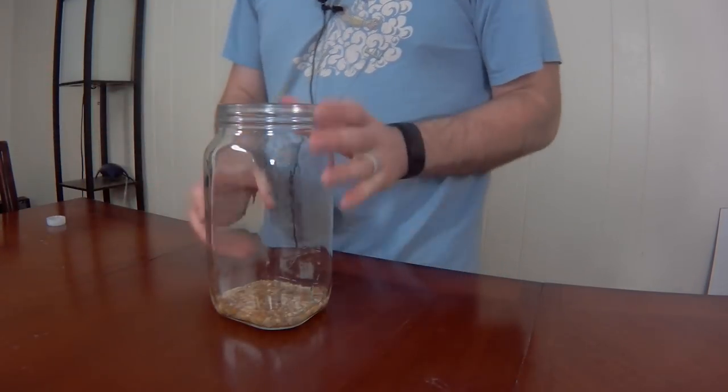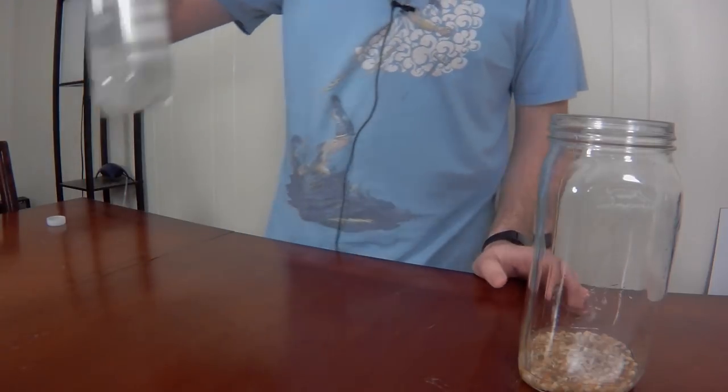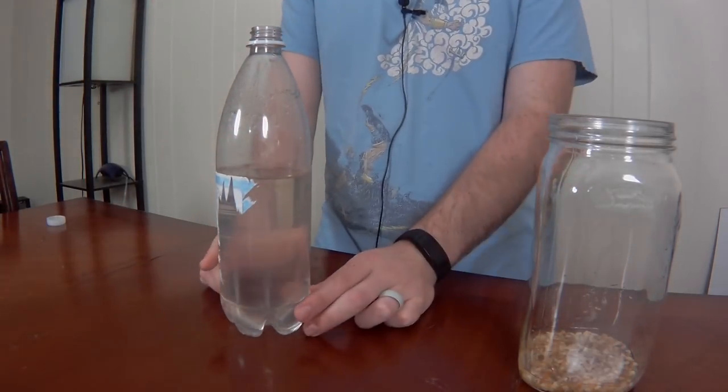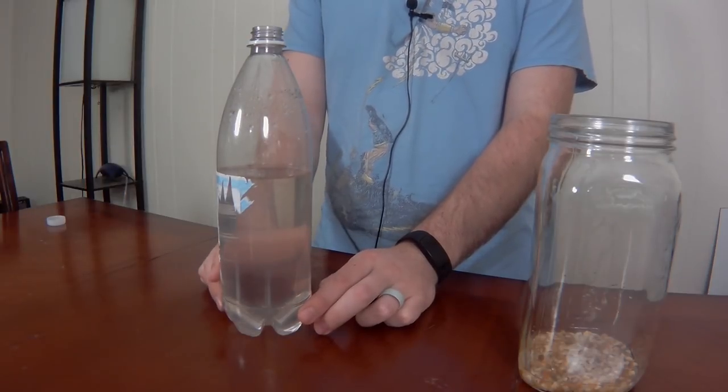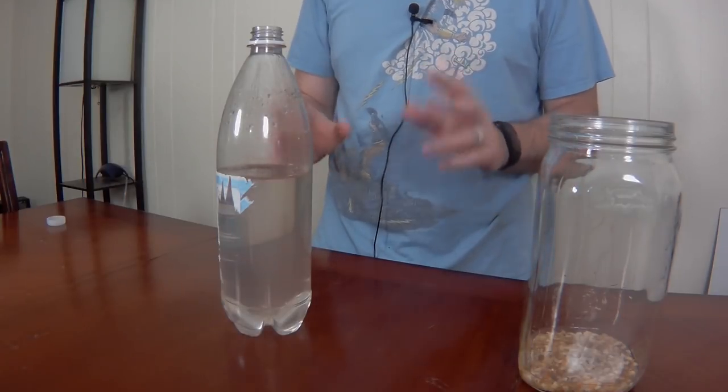Alright, I have the gravel in there and plenty of water set up. This is the culture of brine shrimp after about two to three days of growing, and there is a lot in there. They're definitely attracted to light — if I put a light source on one side, you can see them all swarm toward it, which is really neat. I'm going to take a good portion of this and pour it in, but not all of it.